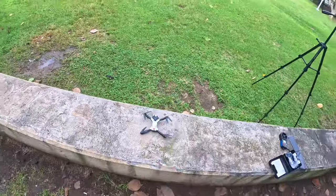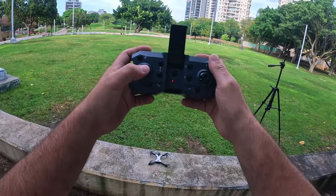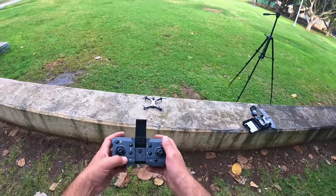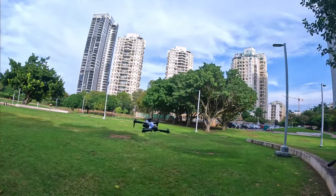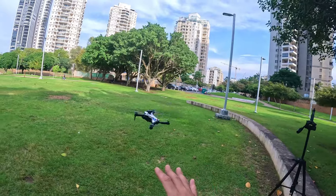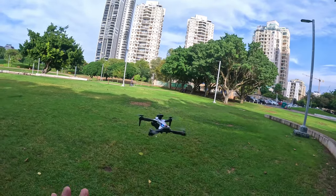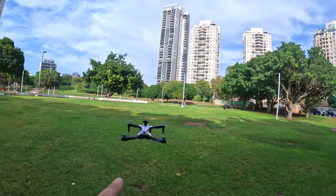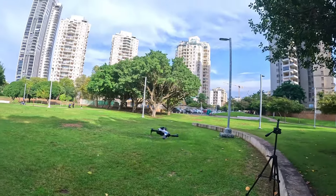Here is the drone. Let's take off - you can either press the takeoff button or just press up and the motors will start. There is wind but wow, it is really holding its position. You can see how it's fighting the winds and holding. I'm pretty impressed with that - that is really badass. I would have assumed it would be moving left and right going crazy, but it's holding. First time I've seen a drone hold its position that well in these types of winds.